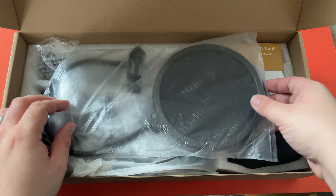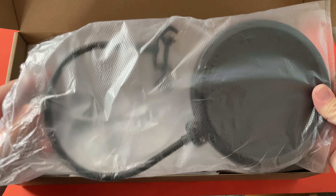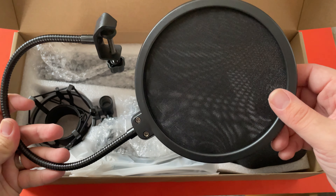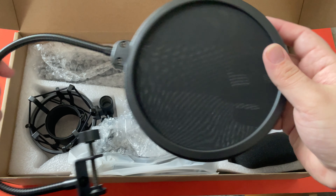You can tell right away this company's intention was not to show off their packaging. The first thing I see is the pop filter — it's not too bad for a pop filter.